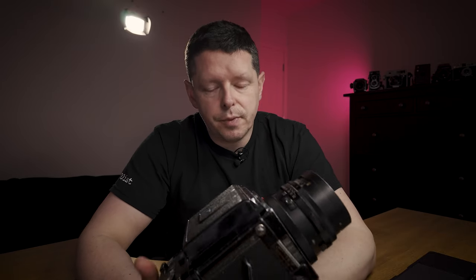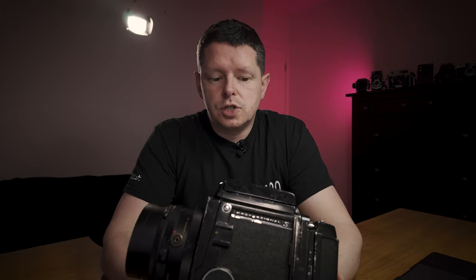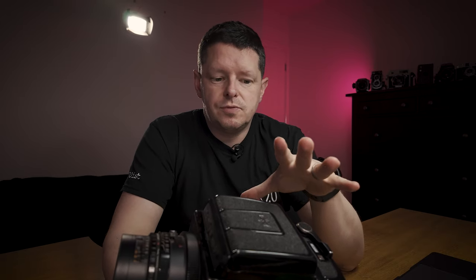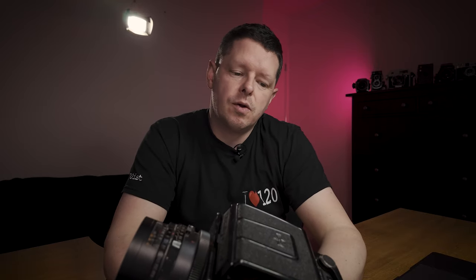It's a good camera system, but because it's a good camera system some of these have taken a punishing. This is a Mamiya RB67 Pro S. There were three models: the original RB67 Pro was brought out in 1970, the Pro S in 1974, and the Pro SD in 1990. So bearing in mind this Pro S was launched in 1974, it is a little bit primitive in some areas.